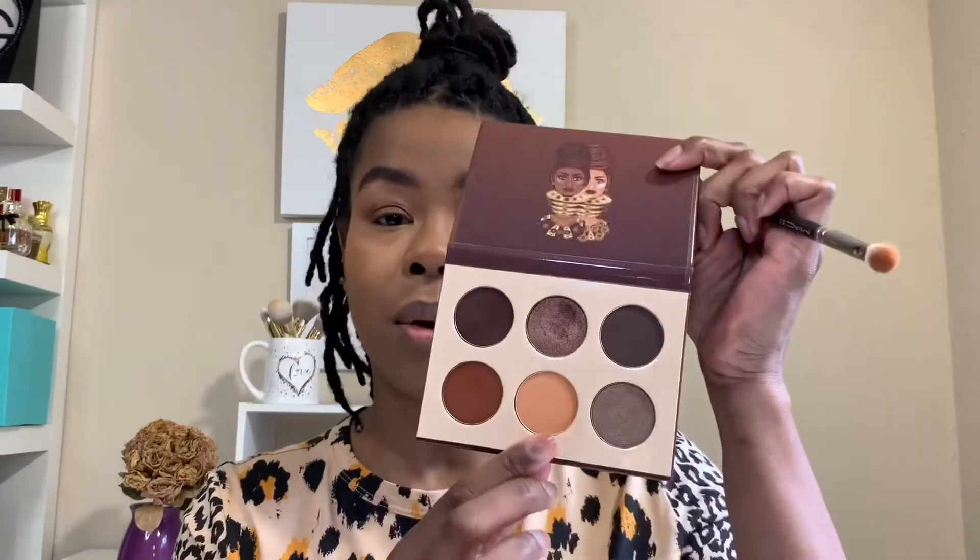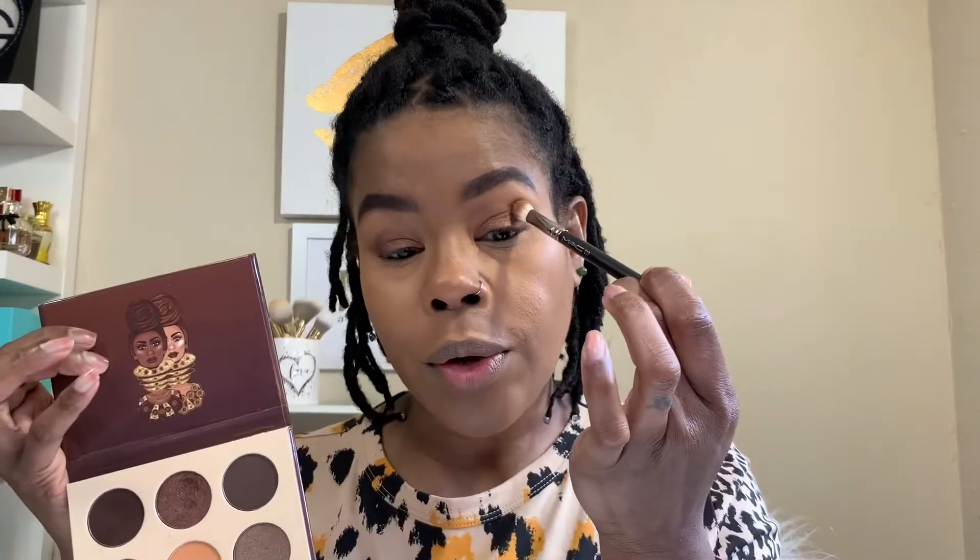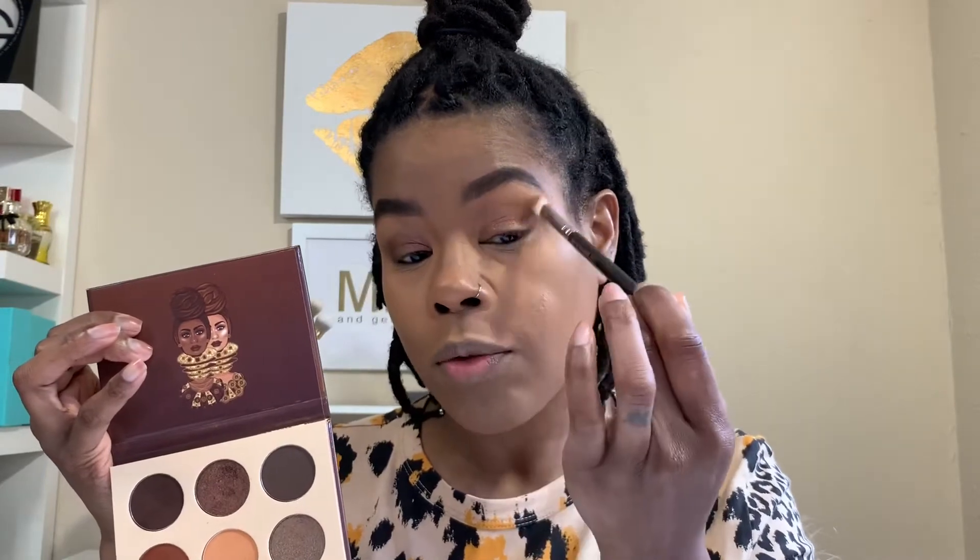I'm gonna leave right under my brow bare for now, and maybe we'll add some shimmer later. I'm just gonna buff the lighter shade that's in the middle right under the first shade we used, and use this one to buff it in the crease. What I do is take just the tip of the brush, find your crease, and use circle and windshield wiper motions — wax on, wax off.